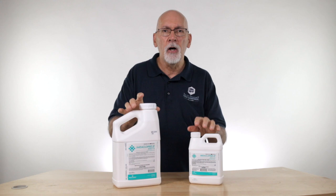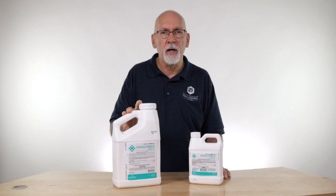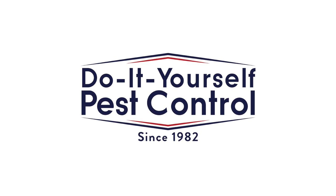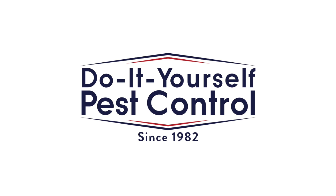You mix this up and use it in your yard. It's got a very broad label for a wide variety of insects. But if you have any questions about imidacloprid or any other products we sell, check our website and give us a call. We'll be glad to help. Thank you.